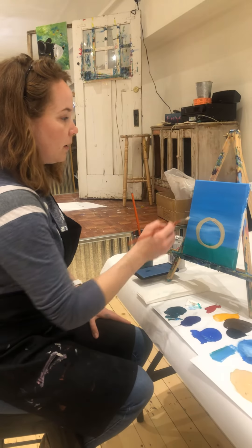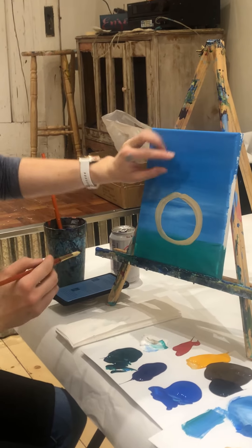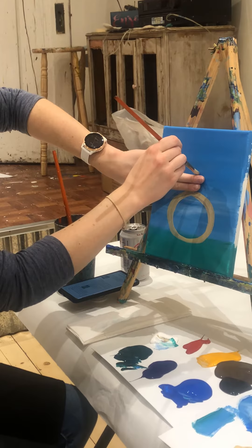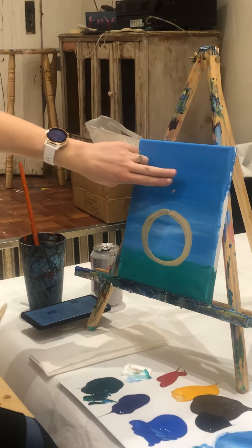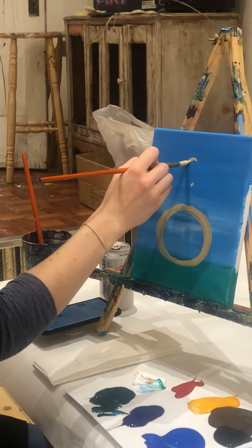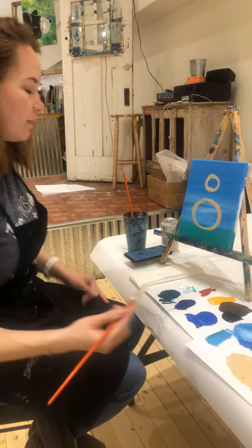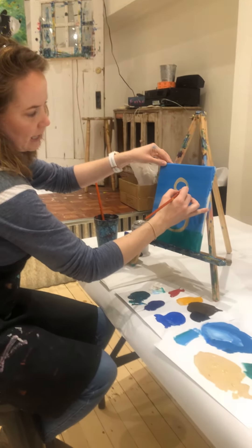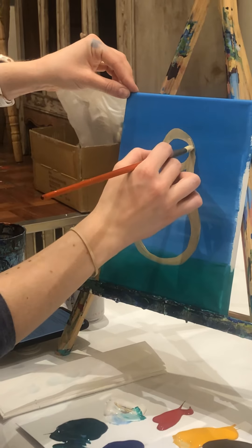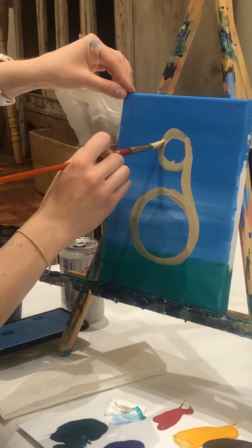Now we're going to make another circle above our bigger circle, and this circle is going to be smaller. Take two fingers between the big circle on the bottom, go above your two fingers in the middle, and make a dot. Take another two fingers from that dot and make another dot. Now make another circle — smaller, just connecting those two little dots. It's kind of like a snowman. Then from the right-hand side of this little circle, make a nice little curved line connecting the side of this circle to the bigger circle — going in a little and then curving out to meet it. Do that exact same thing on the other side.